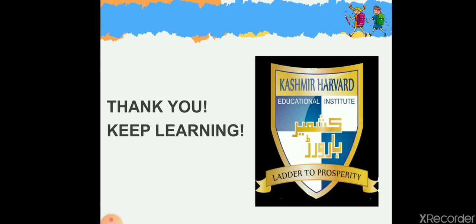I'll meet you in your new class with a new activity. Till then, take good care of yourselves. Allah Hafiz!